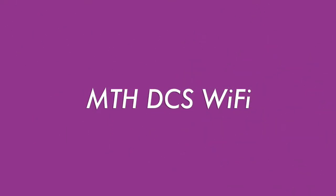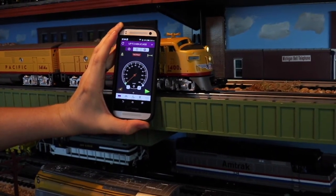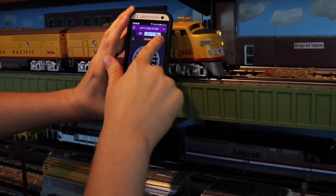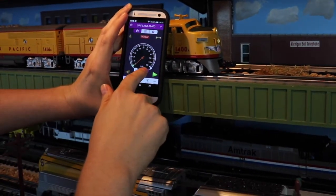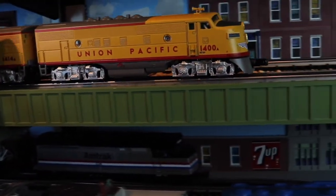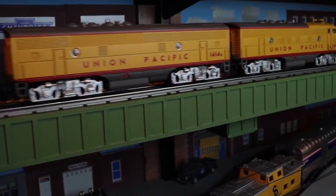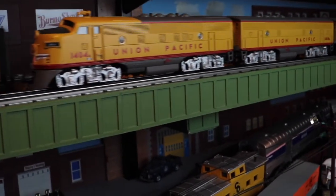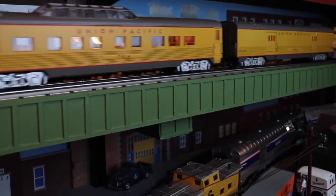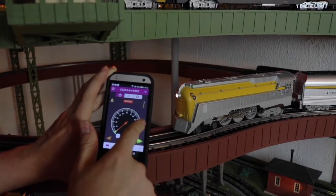Now let's run the train using MTH DCS Wi-Fi. We got the UP F3 ABA set up on the Android phone. Let's check out the bell. Let's give it the horn. Let's take it forward slowly — I'll just hit the plus. There you go. You got it working on the Android. This is the same phone I used down in Ohio at Mike Wolf's demonstration. Let's check out the whistle with the pull-down rope. See how you pull that rope down and you get the whistle sound? Yeah, that's pretty slick.